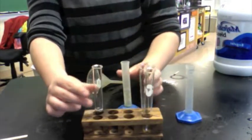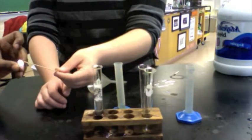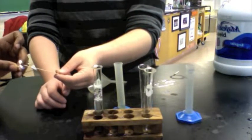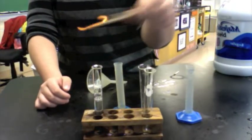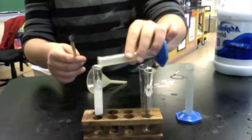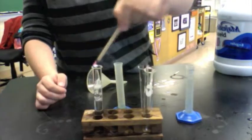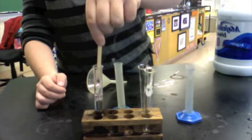Before you pour the bleach in, you will light the wooden splint. Once it's fully lit, put it out a little bit but make sure the tip is still glowing. After that, you can pour the bleach into the test tube. If the splint starts to light again, that means you have produced oxygen.